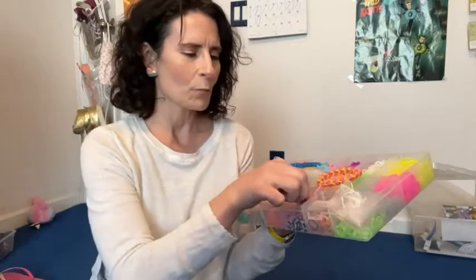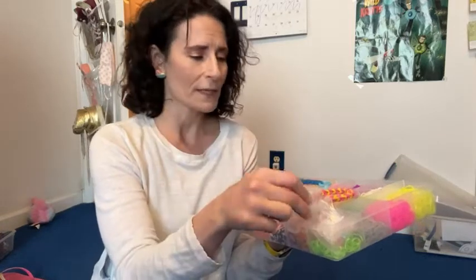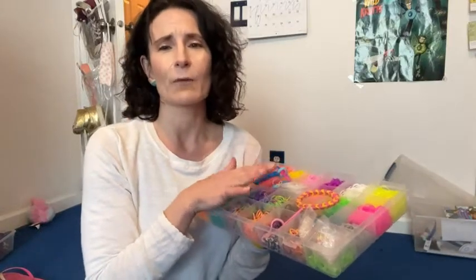It came with a little tool so that she could start working with it. It comes with connector pieces and pieces to make key chains. The possibilities in this kit are really endless.